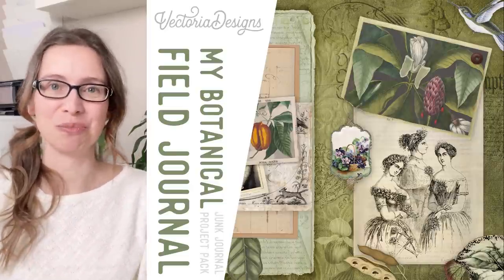Hello, my name is Tinna. I'm head of design of Victoria Designs and we have a junk journal project pack for you — the My Botanical Field Journal junk journal project pack.